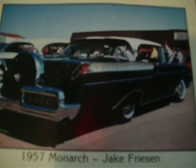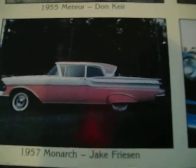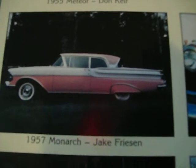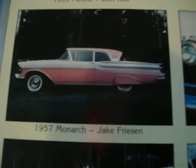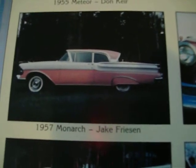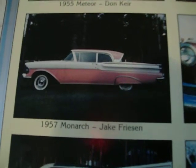Then '57 was a major change again. There's the Lucerne Tudor hardtop, and then they had the Turnpike Cruiser Tudor hardtop, which is identical to the Mercury Turnpike Cruiser in the States. The only exception was they had single headlights on the front instead of dual headlights, and they only came with a 312 engine — I believe the 368 was a rare option in the Monarch that year.